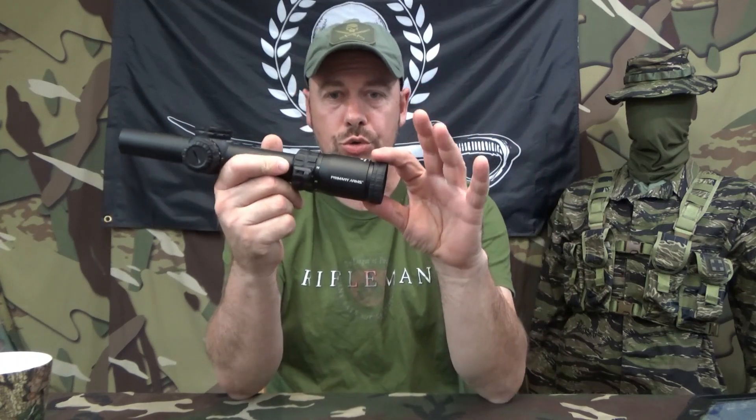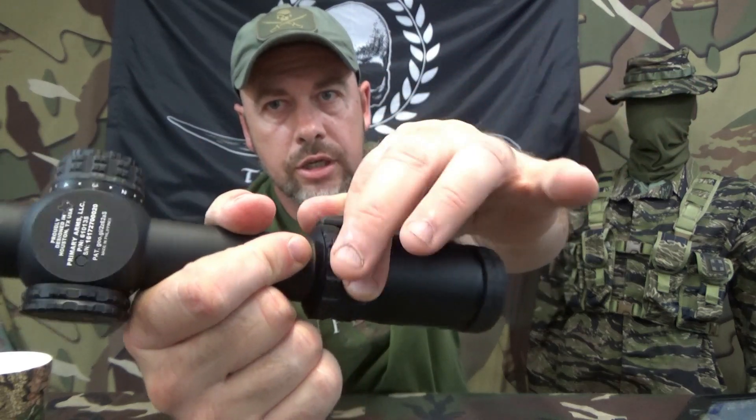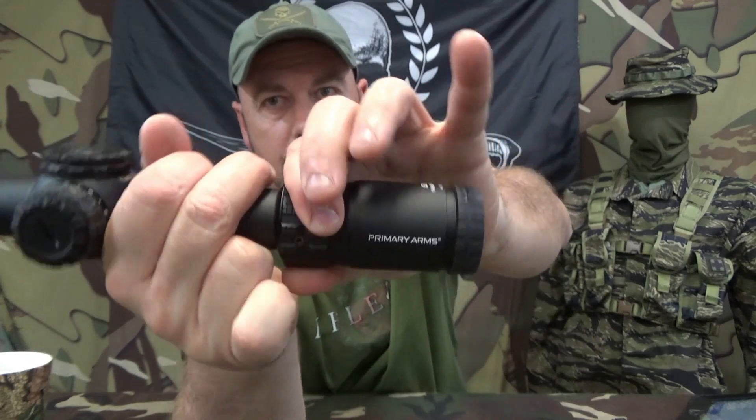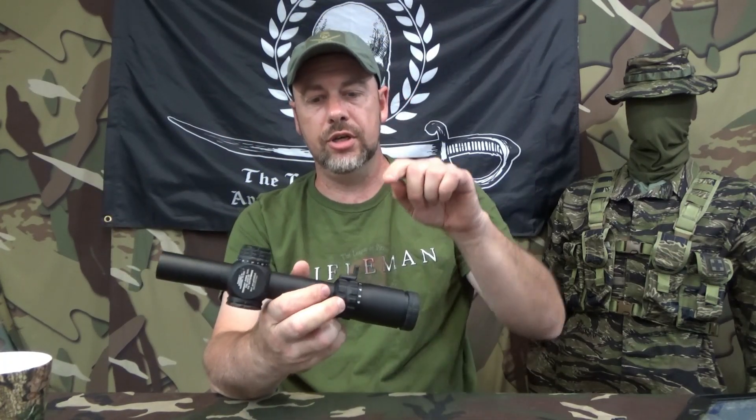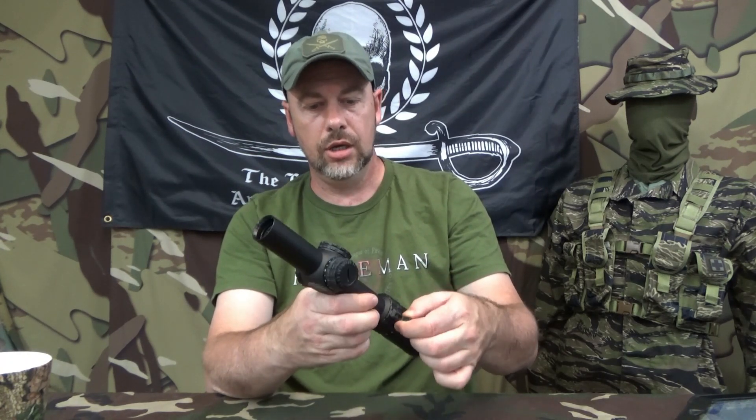It does have the usual adjustable diopter on the rear, which is one of my favorite things because of my astigmatism. It does come with a throw lever for your adjustment ring, and it's nice and tight. When you set it to whatever magnification you want, it is not going to move easily. I believe the lever is movable — you can adjust it around where you want it on the scope. I could be wrong; don't hold me to that.